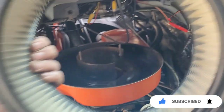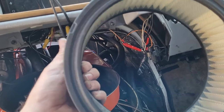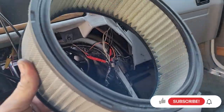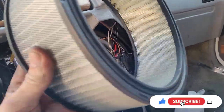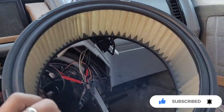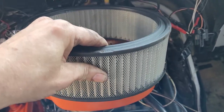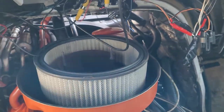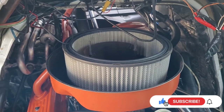Go ahead and add your air filter. I don't need to replace it — it's only about a year old. Now if it was dirty and had debris in it, yeah, I would go ahead and change it. It goes just like this, and then the cover goes on top of it.